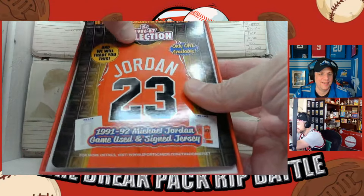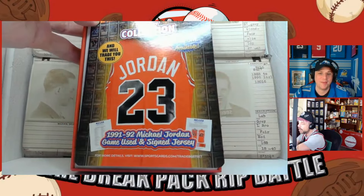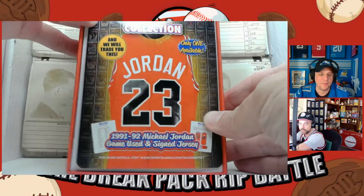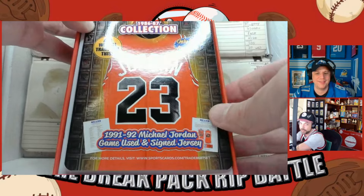If you collect every card in the set — 143 autographed jersey fusion cards — you can trade them all in for a game-used signed Jordan jersey.